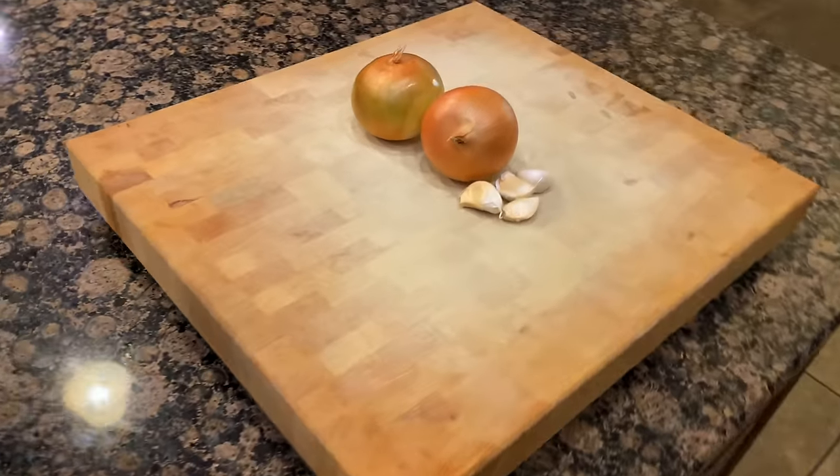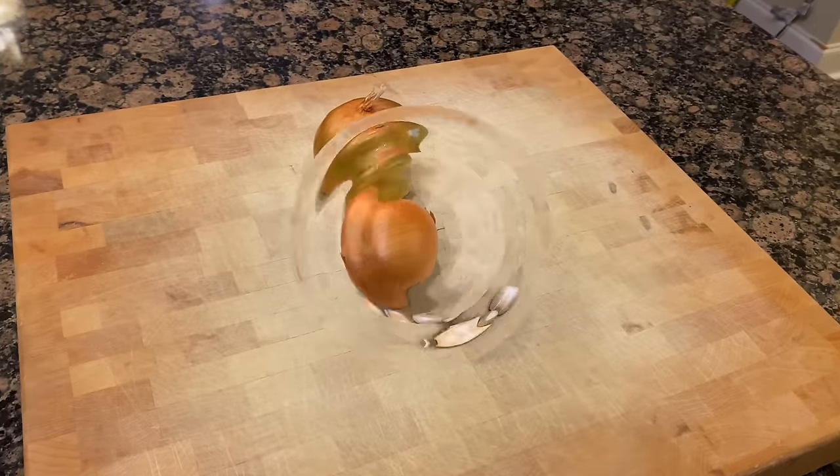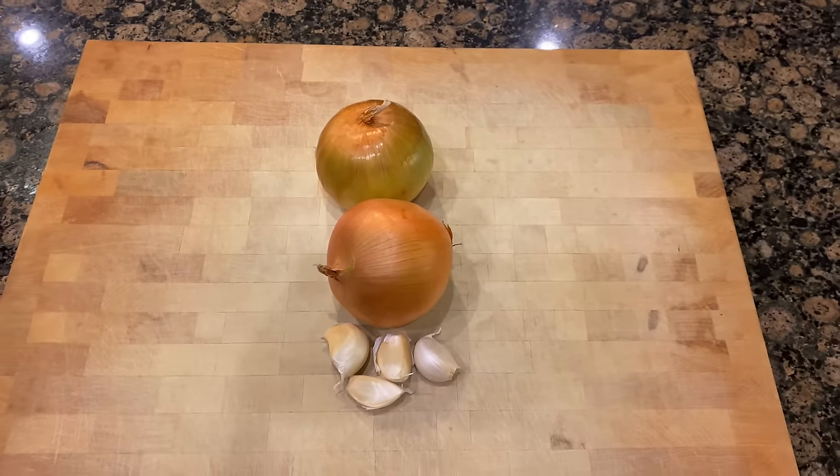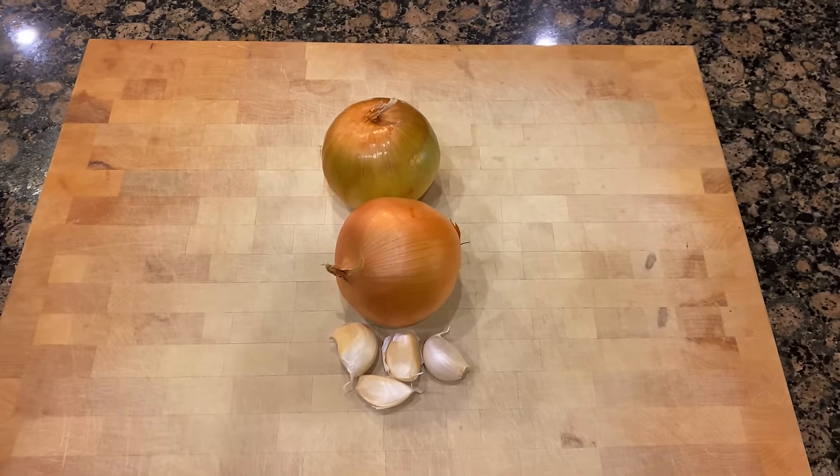Now over at our prepping area, we get to chopping. What we have here is two yellow onions and four cloves of garlic, and we ain't going to mess around.